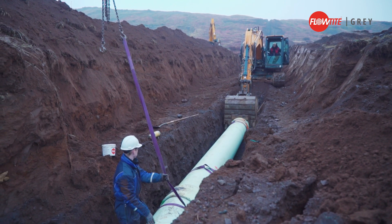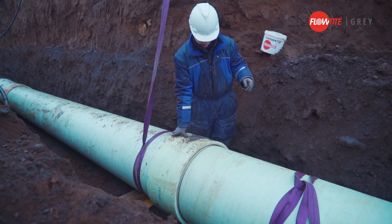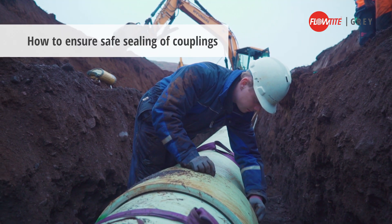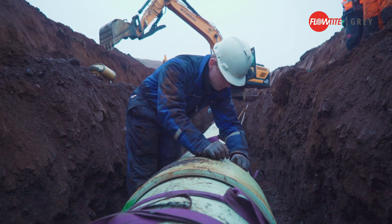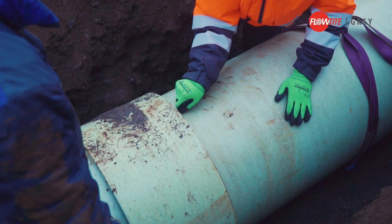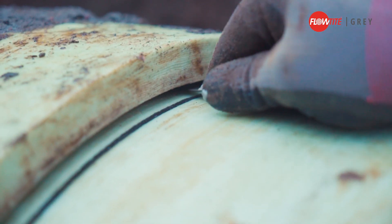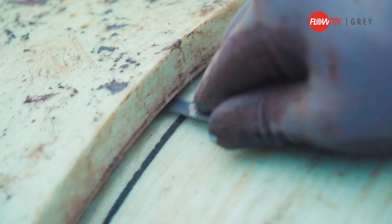Push the pipe slowly into the coupling, all the way into the home line. Oversee that the spigot enters correctly. You must now ensure the gasket is correctly placed. Push a feeler gauge between the coupling and pipe. When it hits the gasket, slide it around the circumference — you should be able to feel the gasket all around the circumference. However, if the feeler gauge does not stop where the gasket should be, pull the pipe back out and reinstall.